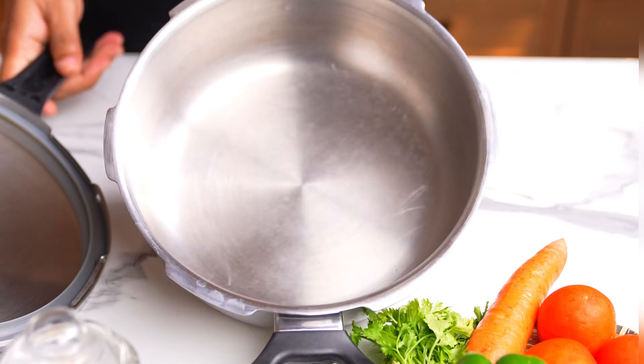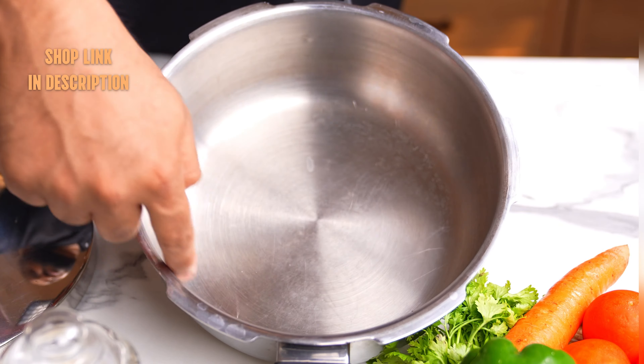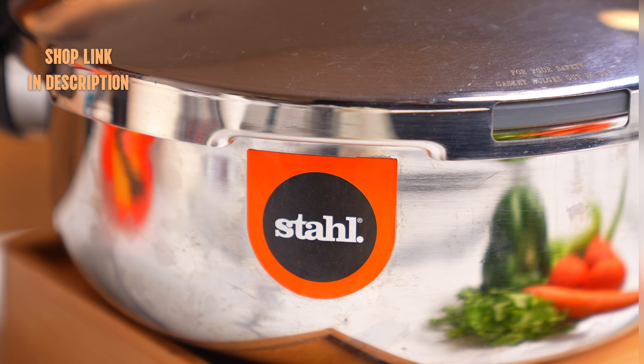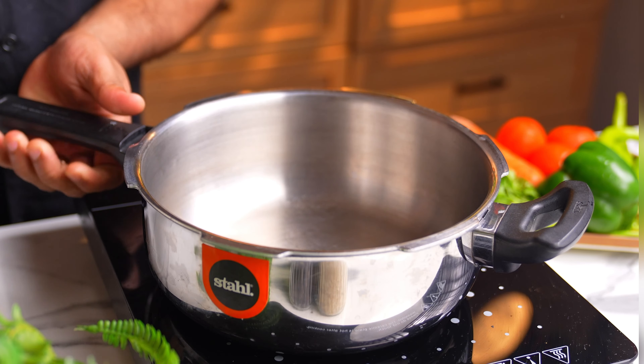If you are looking for a good pressure cooker, this is a Stahl Express cooker. It's made with tri-ply stainless steel and has a wide body, which is just perfect for making a variety of different recipes. I love cooking biryani in this as well. If you wish to shop for this or any other cookware, I have shared some more details in the description, so please check it out.